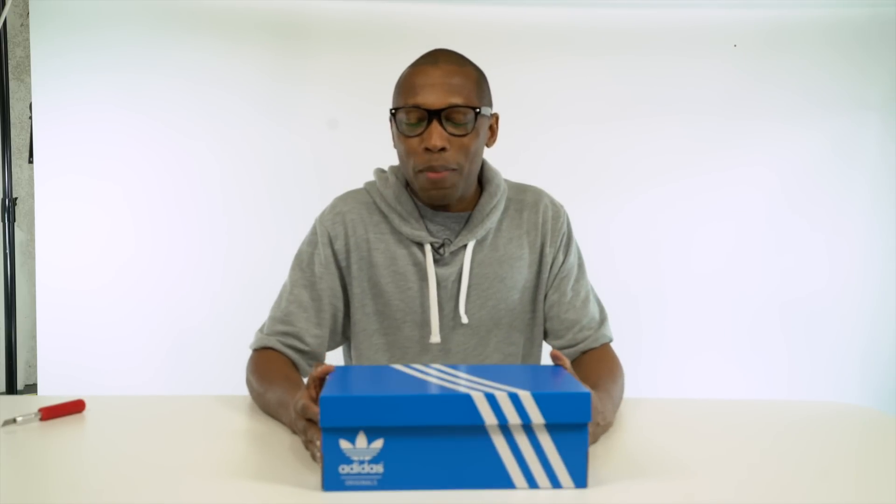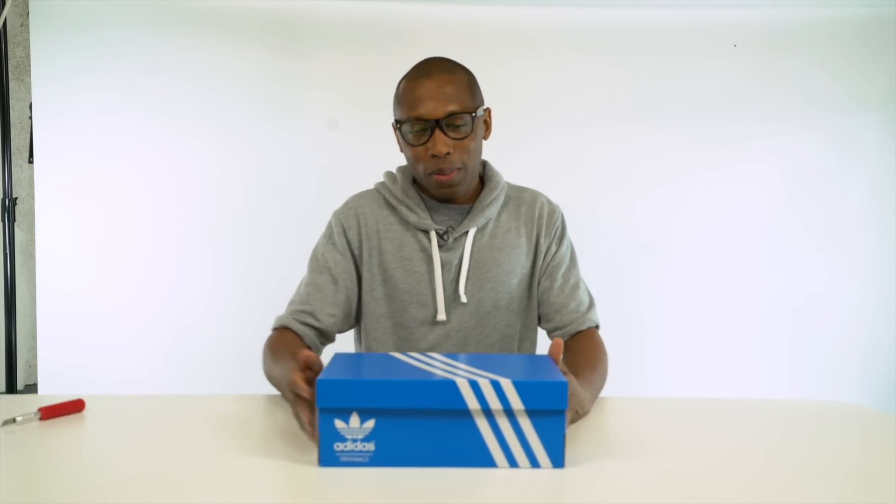As always, guys, I appreciate you. This is a really strange unboxing because she just walked off and I don't really know what to do. If you haven't already, make sure you like, favorite, and subscribe and all of that good stuff. I am your host, Jacques Slade. As always, I appreciate you and I'll see you soon. Peace.